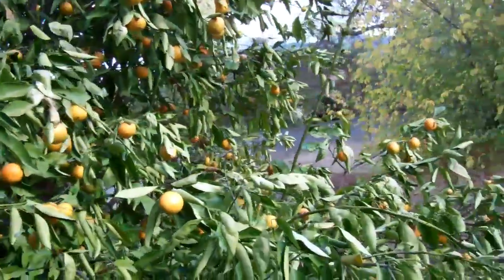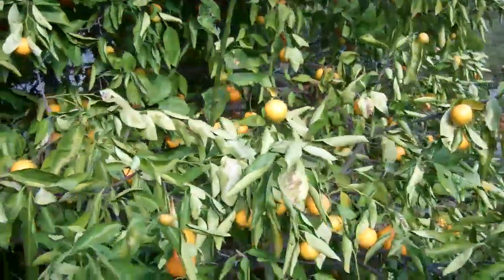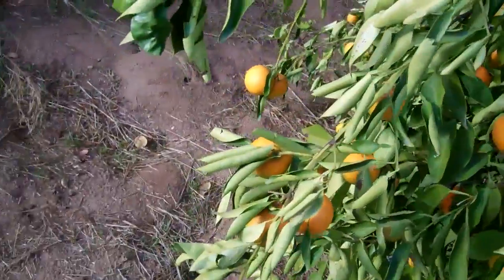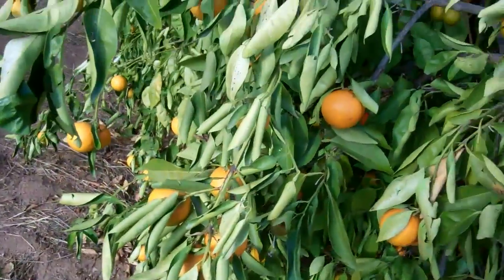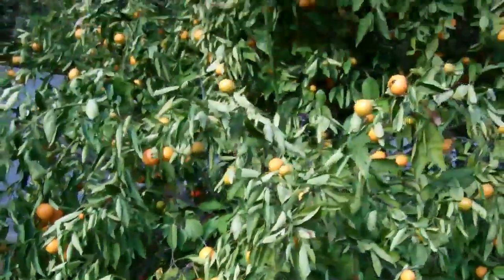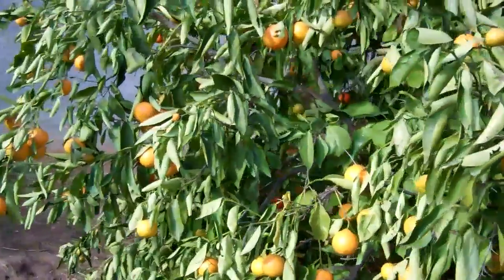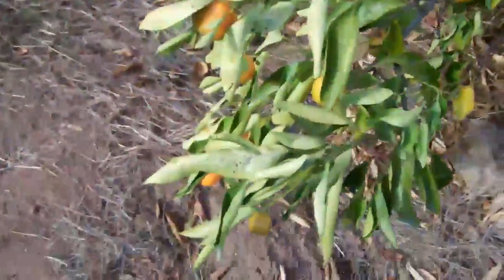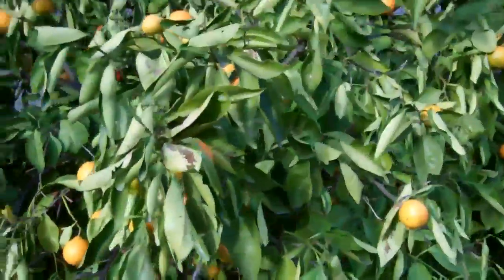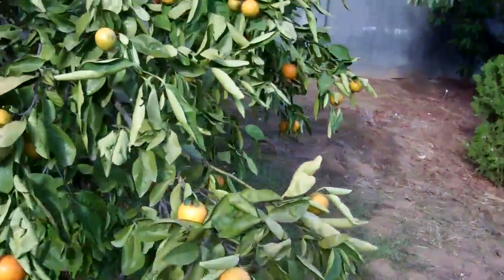It just started with some leaves on this side, on the south side, and now it's spread all over the tree. I guess I've got to call the hotline — they have an agricultural hotline and they'll come out and test it. And if it tests positive, I believe the website said they'll remove the tree for free. But apparently this is a terminal disease, a bacterial disease — it's terminal for the tree and it's not going to recover.